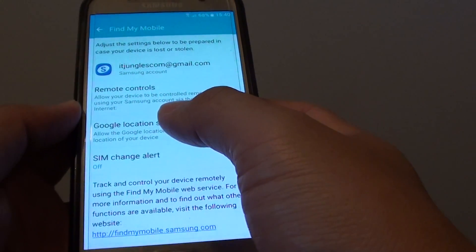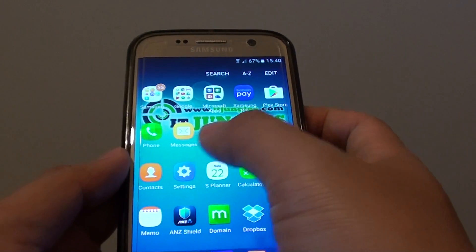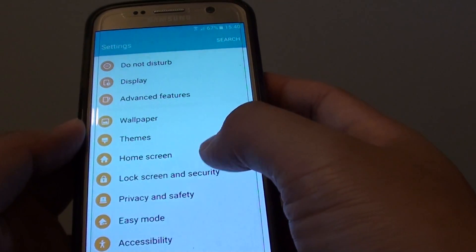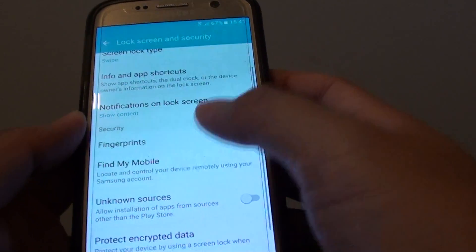Here's how you can use remote control. First, press the home key to go back to the home screen, then tap on Apps. Go into Settings, scroll down and tap on Lock Screen and Security, then tap on Find My Mobile. You may need to scroll down a little to see it. Enter your username and password, then tap the Confirm button to log in.